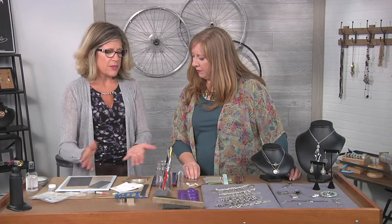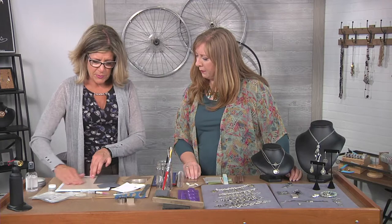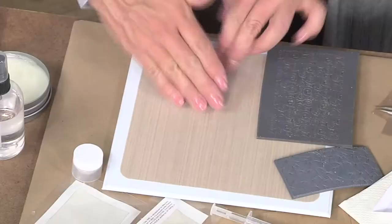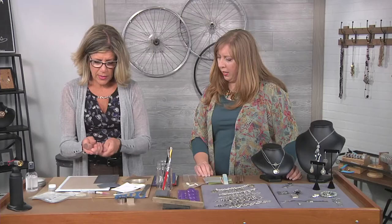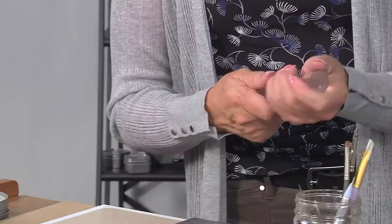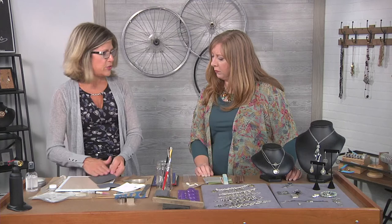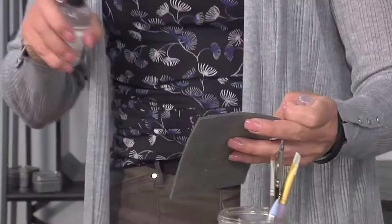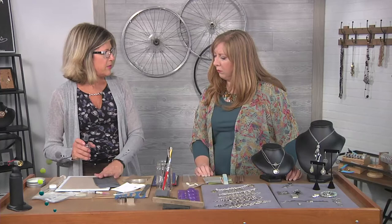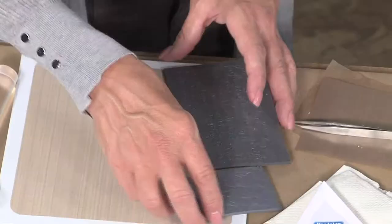When working with metal clay, some basic fundamentals include rolling the clay out. I always recommend conditioning your hands a little bit and conditioning your work surface. This is a nonstick surface but I still add a little bit of release — it's a natural, olive oil-based product — and I'll coat my tools as well. When I'm going to texture the clay, I also add a release to the texture stamp, spray on a light coating, and give it a little time to react so the clay releases cleanly and doesn't get stuck in the grooves.